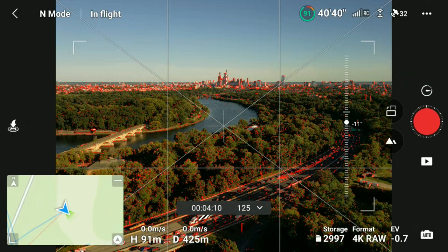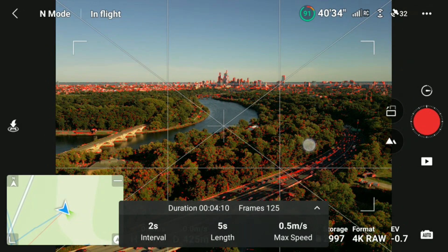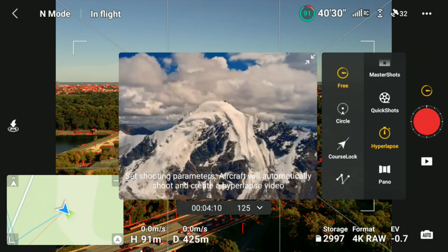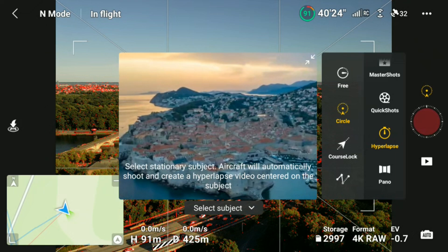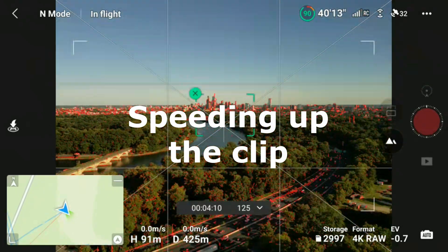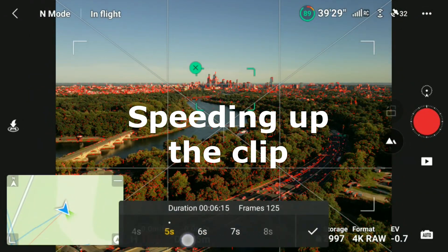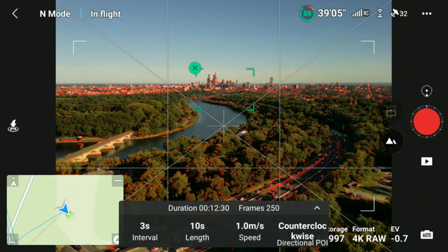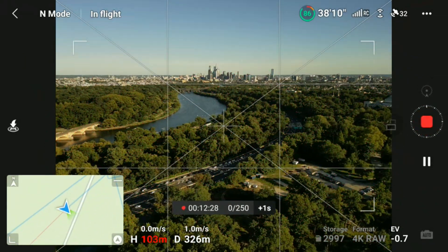Circle hyperlapse is carried out in pretty much the same way, except this time we will choose circle. In this mode the drone will travel in a circular path and will not be protected because there are no side sensors, so please be very careful when employing this mode. Draw a box around the subject, choose your interval, the length, the speed, and the direction. Hit the button and the drone will do the rest.